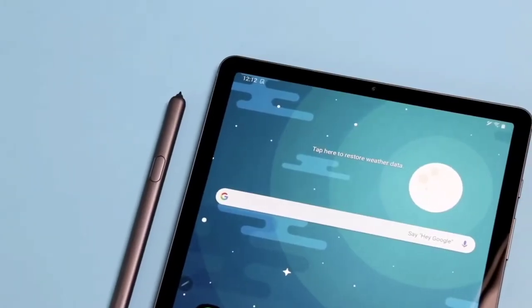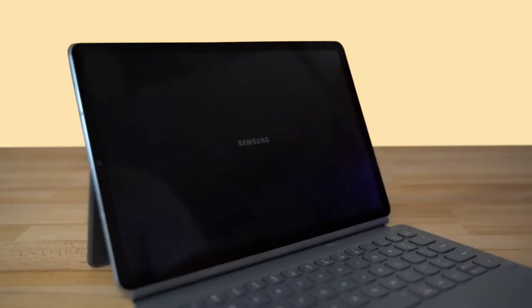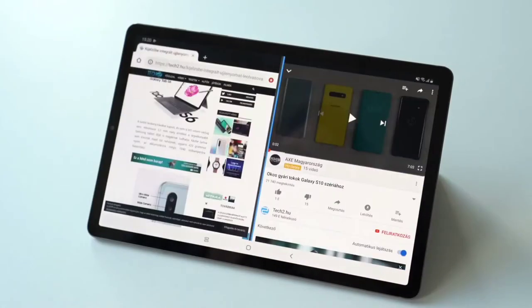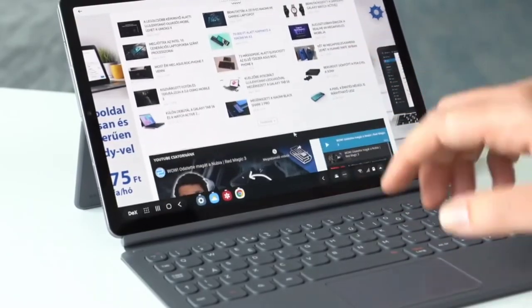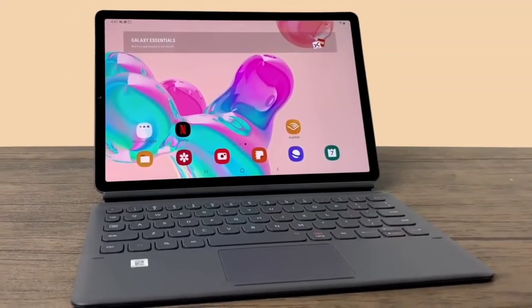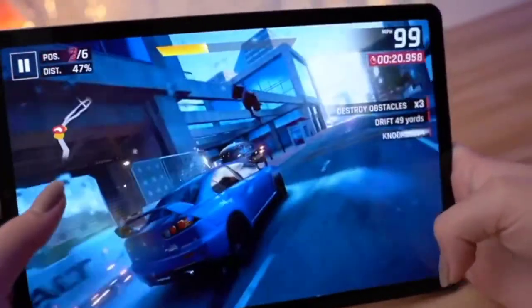The Tab S6 supports a stylus, same as the Galaxy Note series phones. Samsung carved out a channel for the stylus on the rear that also serves as a charging dock. For performance, the Galaxy Tab S6 uses a Qualcomm Snapdragon 855 processor with 6 or 8 gigabytes of RAM, paired with either 128 or 256 gigabytes of storage, plus a micro SD card slot for another 512 gigabytes. The display is a 2560 by 1600 AMOLED panel with HDR10+ support.